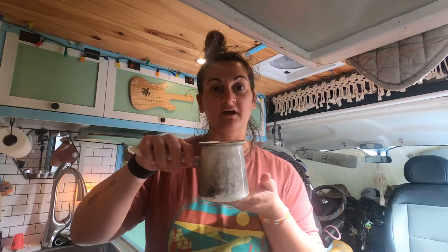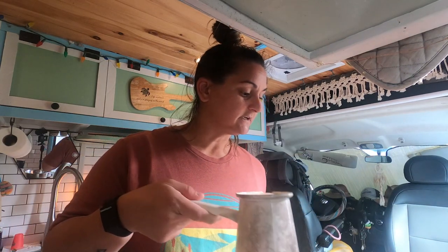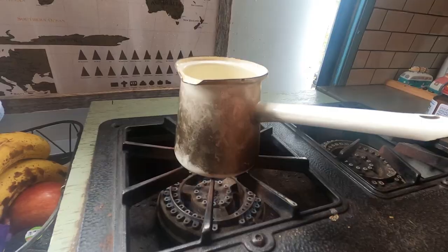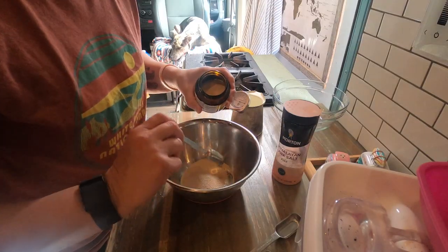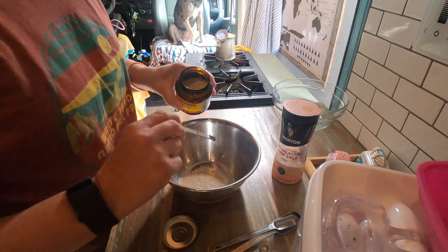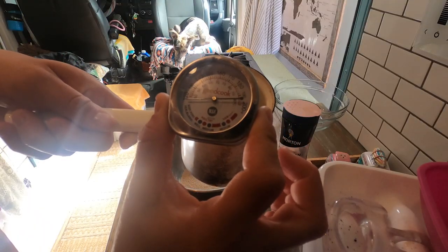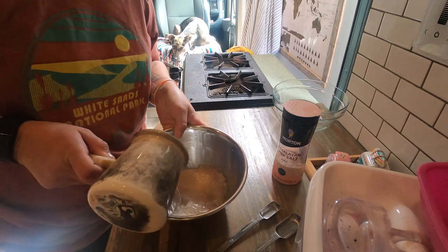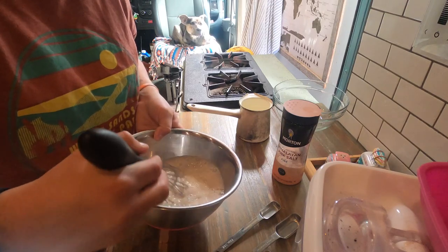I've got one cup of water. It needs to be warm water. In order to heat water in the van, I don't have a microwave, so I have to heat it up on the stovetop — that's how we make coffee too. I'm going to heat this water up and stick a thermometer in it. If your water is over 120 degrees, your yeast will actually die and not activate. So if you're having issues with your yeast, that's probably why — either that or the yeast is just dead already.